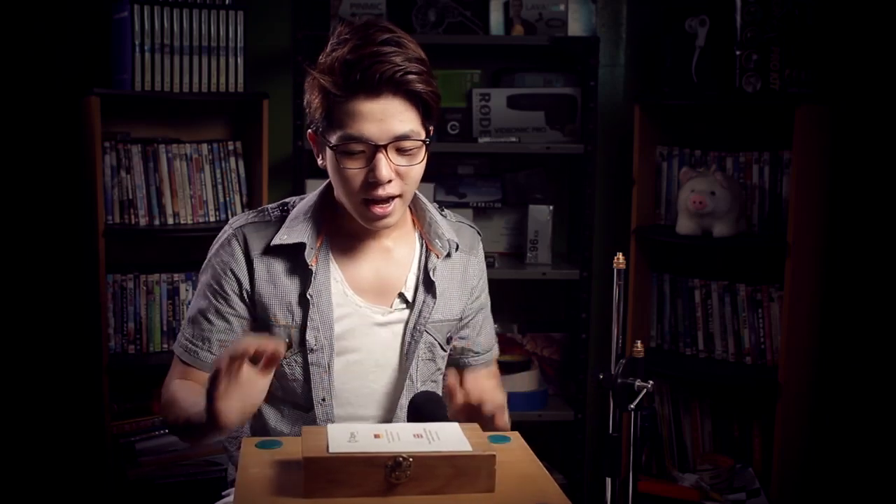Hey guys, Aljo here from Aljo Films. Today I want to talk about sound, and I have some fancy equipment right in front of me here. I'll briefly talk about it and share it with you guys.